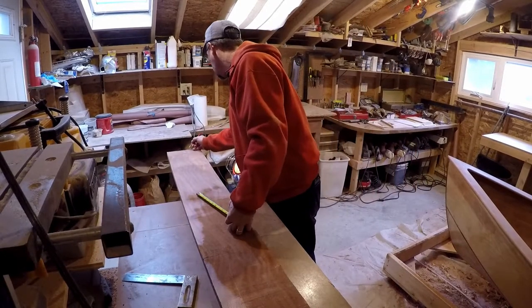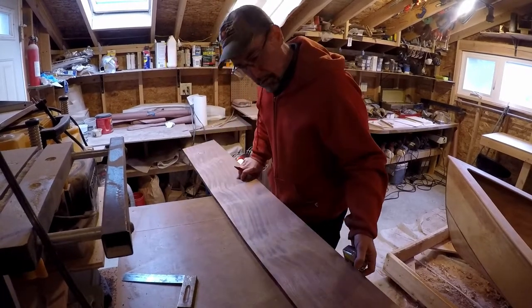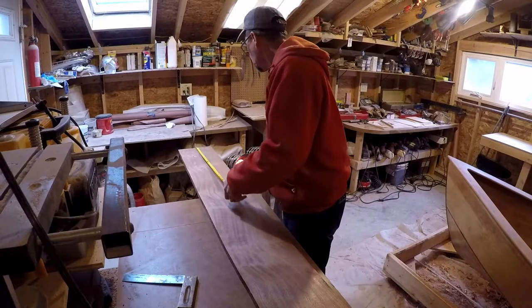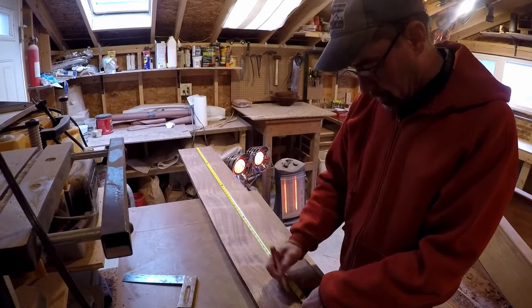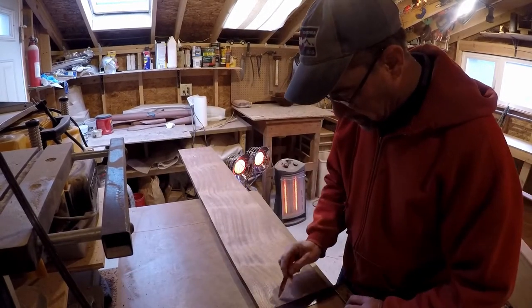There's a little crack on this side that's bigger than on this side. So I'll run a little long on this initial cutoff, and then we can thickness plane it, edge it, and zero in on the actual dimensions.